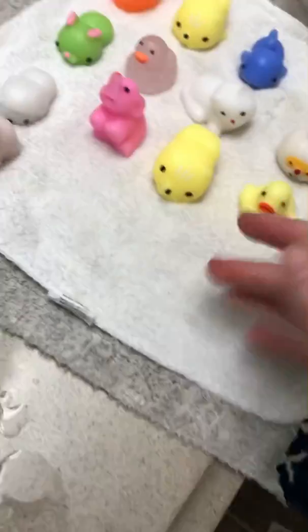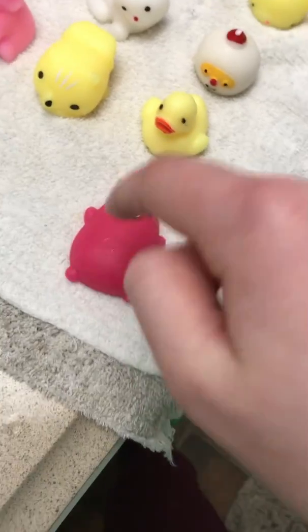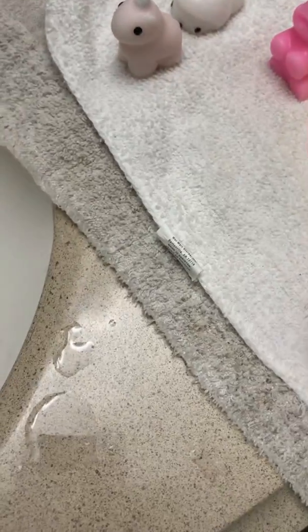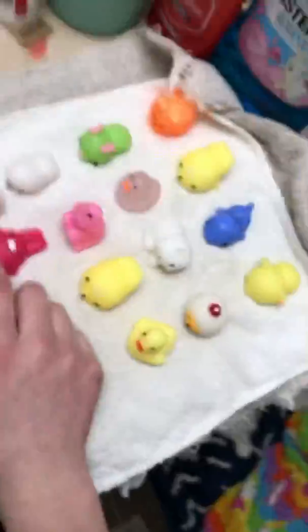Oh my god, I think they have a big squishy mochi collection! Okay so this one's like a flat guy — he's fun to poke in the stomach. He's a bunny and he's pink, kind of like the other bunny but not quite. That wasn't enough to get too dirty so this guy doesn't usually get that dirty.